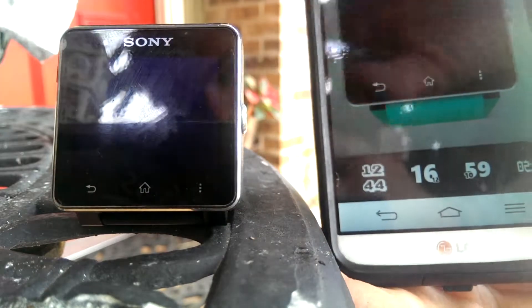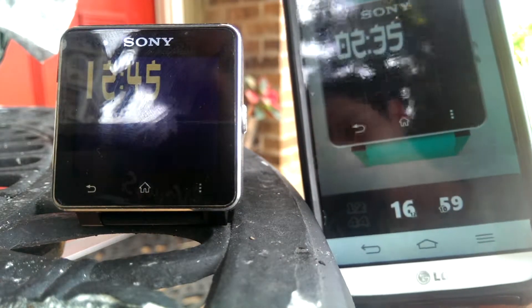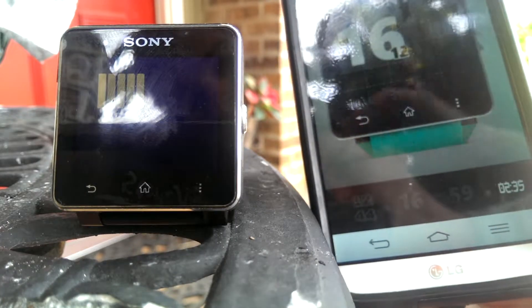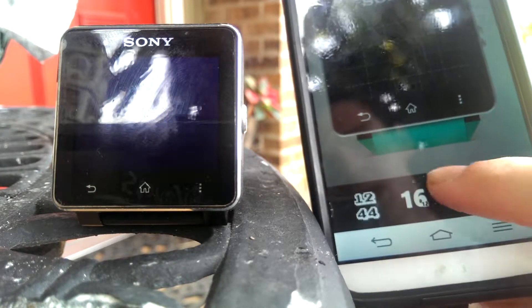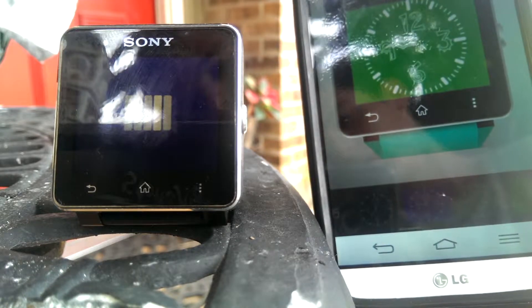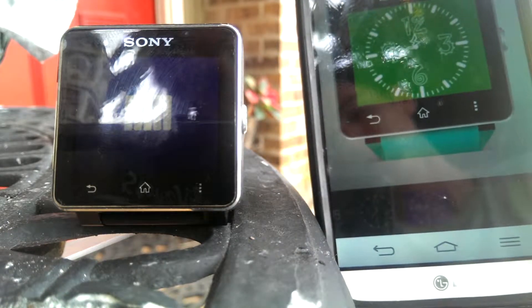We'll reset the watch face — you can kind of see some of the ones here. There's just all different types of clock faces, from really cool looking little digital ones with different types of styles, to some really colorful analog clocks which look really tight, because they're green, and they kind of show off your watch a little bit.